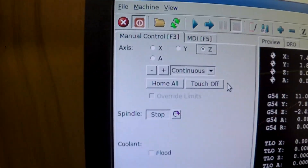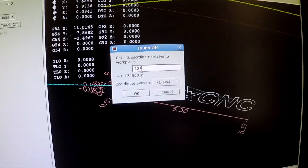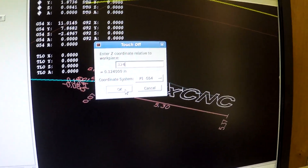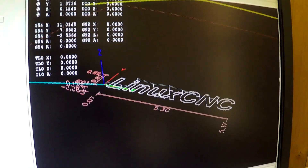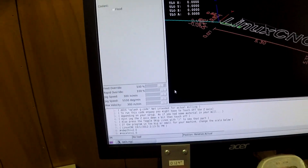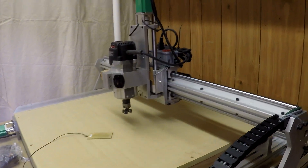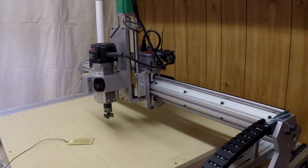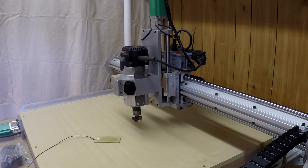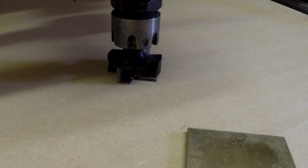So I'm going to go up here — Z, touch off — and put in 0.124, 124 thousandths of an inch, and click OK. Now Z is set. I'm going to change my jog speed back up, go over, and put in the command to Z zero it. And there we have a perfect Z zero.